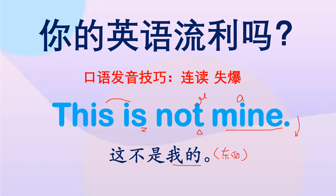注意 mine 中间的元音 i 要发到位，同时舌尖抵住上齿龈这个位置，让音顺着鼻腔出来。Mine, mine. This is not mine. This is not mine. 你学会了吗？